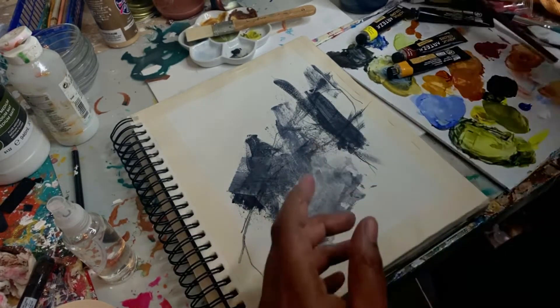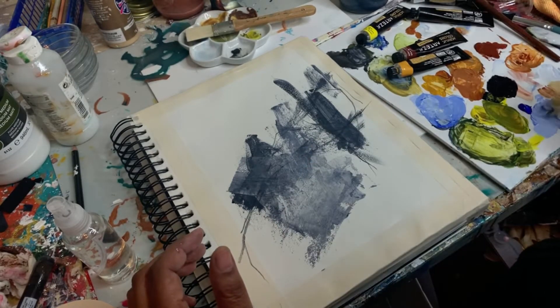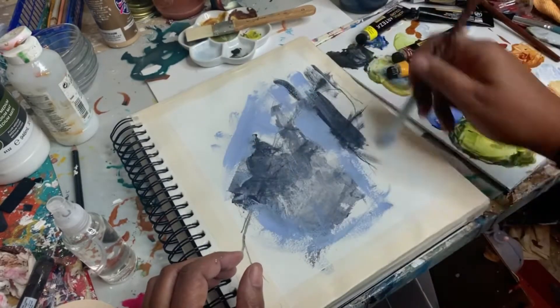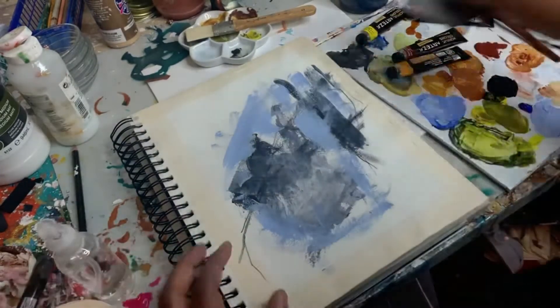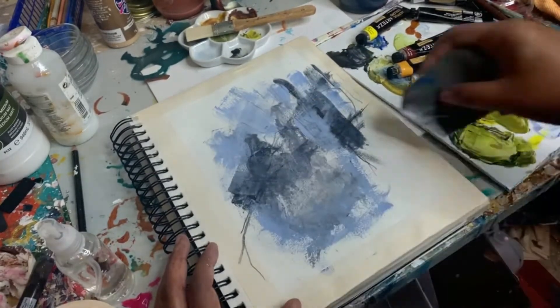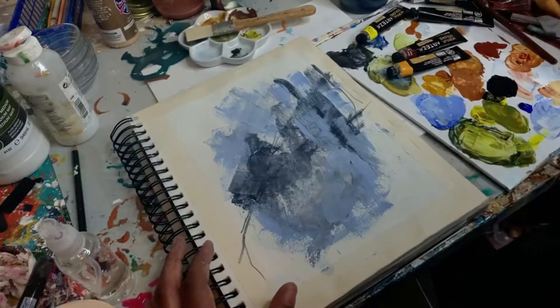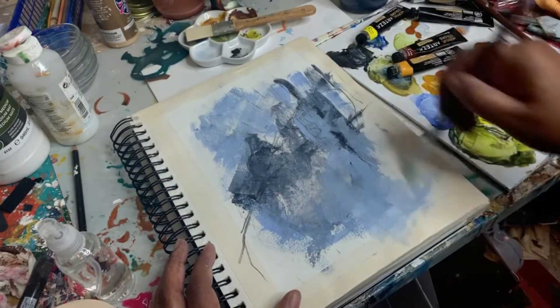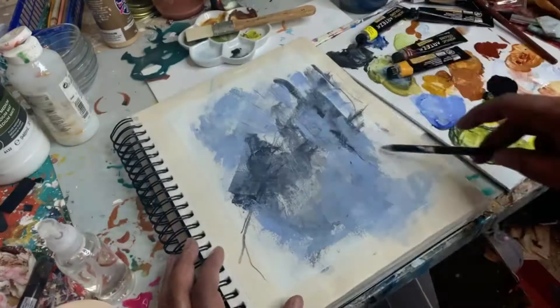I've added in a sort of paints gray and spritzed it down with water, using my catalyst wedge to add in some transparent layers. Now I'm putting in this light blue color, also made with ultramarine blue and white, just filling in and trying to get some marks and color down really fast.